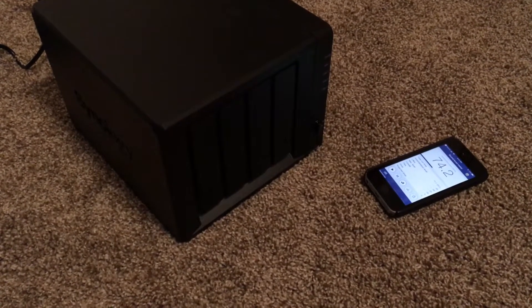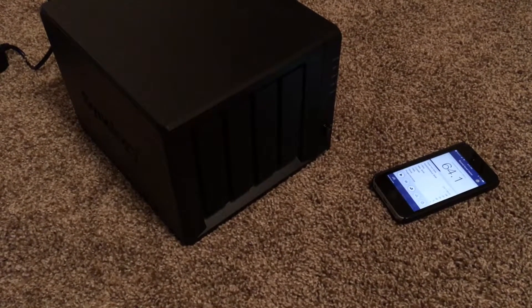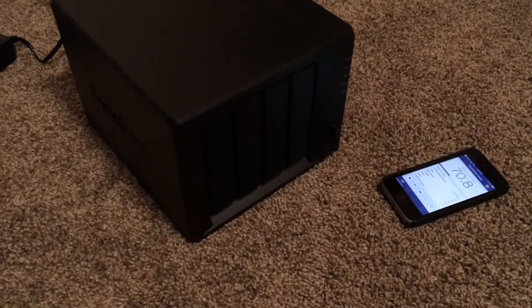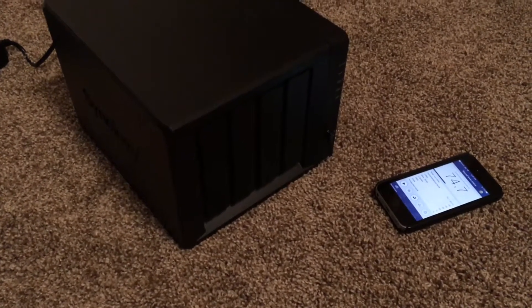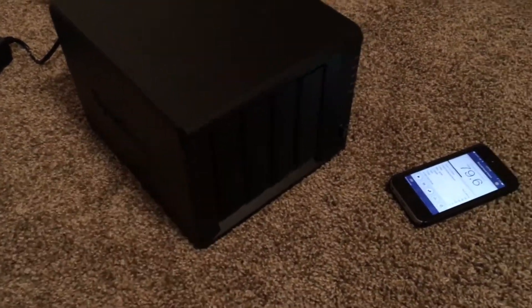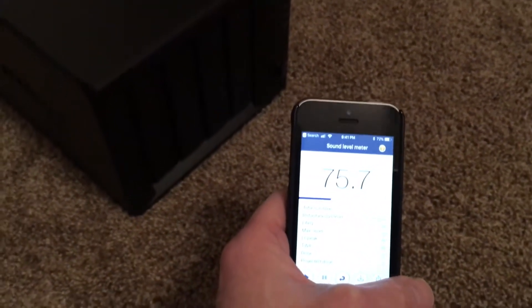Hello, in this video I'm going to talk about the noise level of the Synology DS918 Plus. This was inspired by a comment from someone on one of my other videos. What I have here is the Synology NAS, and I'm using the NIOSH sound level meter on my iPhone.